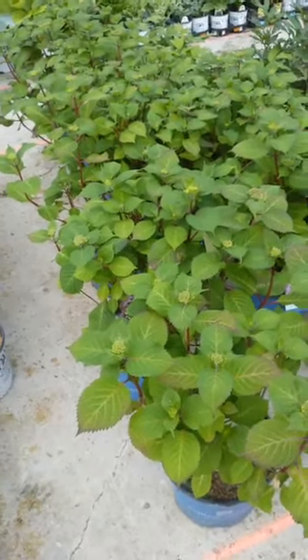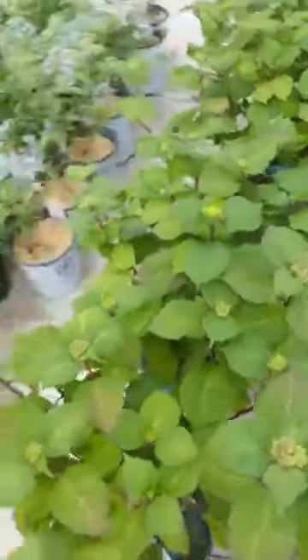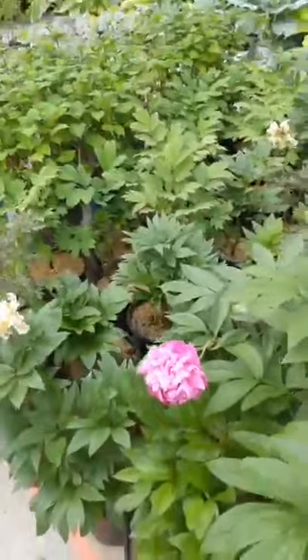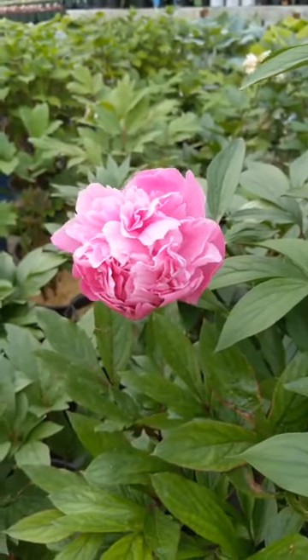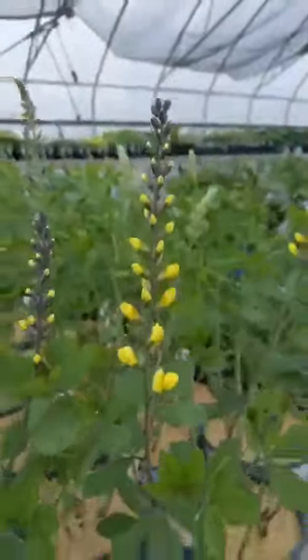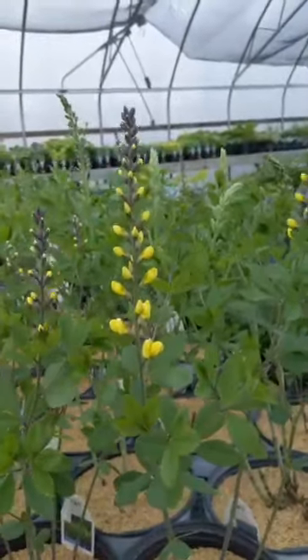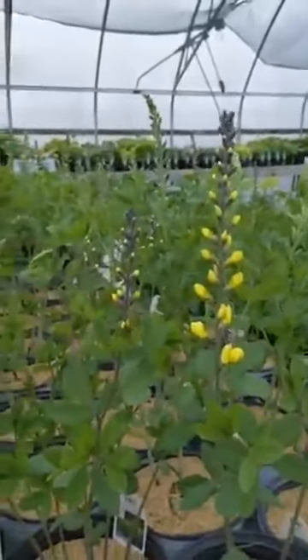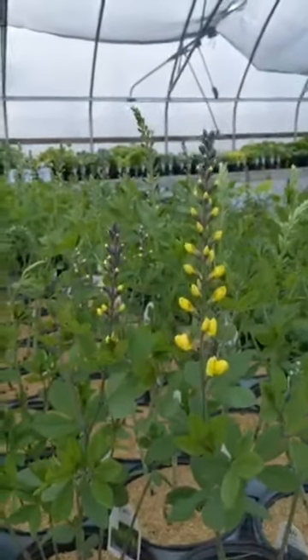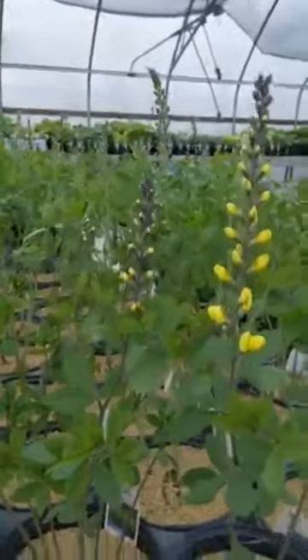We have a couple of Bloomstruck hydrangeas — these are Endless Summer types. They like morning sun and don't like hot sun. Someone asked: if you plant apple trees this year, how soon will they get fruit? Depending on the size, if you get a bigger one like a lot of ours, they'll probably have fruit this year, definitely next year. If you buy a really spindly one — like the size of your pinky finger — you can expect a couple of years. Usually ours are big enough that if they don't have fruit this year, they generally have it next year. We also have Baptisia — it has nice coin-like leaves, the flowers come up as a single bloom, and it has really nice foliage. These are blooming exceptionally early this year.